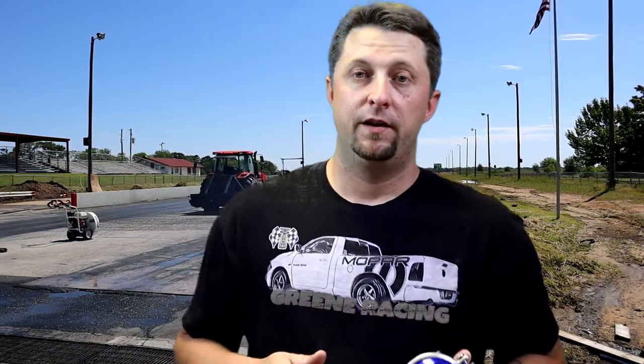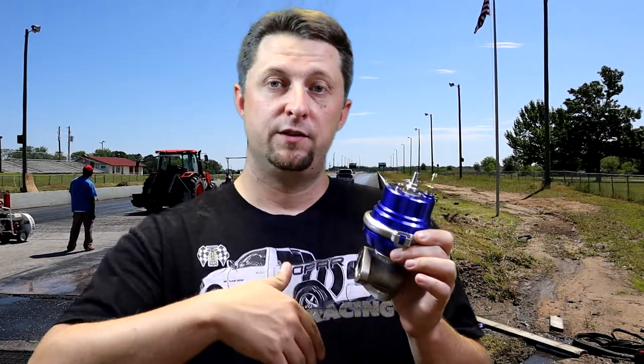This is an 8 psi spring wastegate. What that means is when we build up to 8 psi on the supercharger, this spring is going to open the valve and it's going to leak out any extra boost. So the idea behind a wastegate is: if we set it at 8 psi and it tries to make any more boost, it's going to waste out that extra boost and try to keep us at 8 psi.